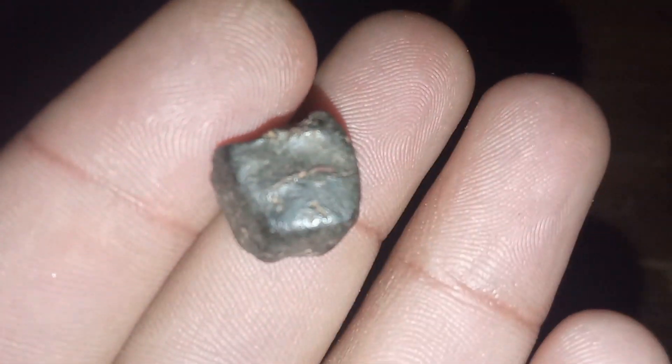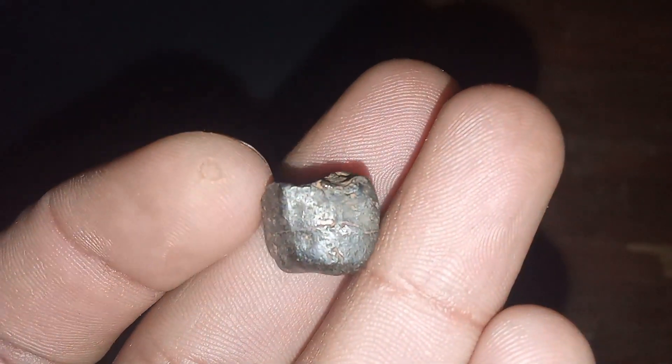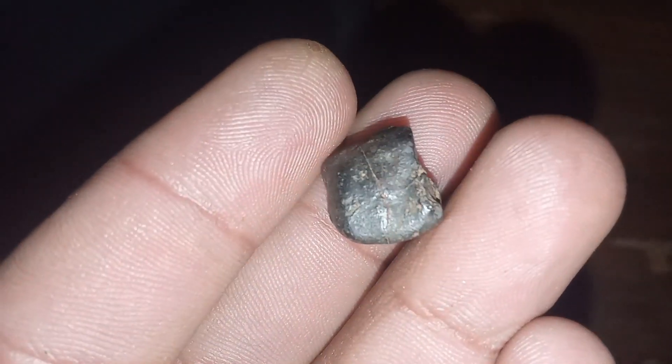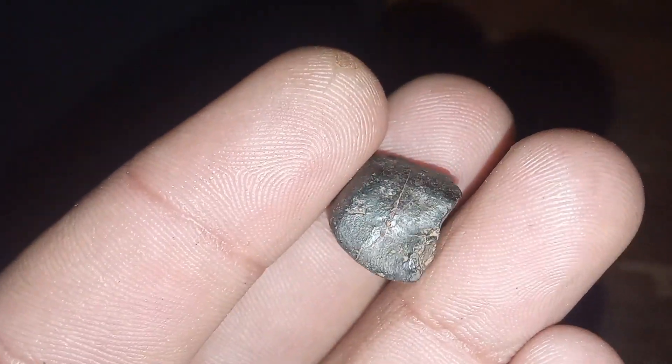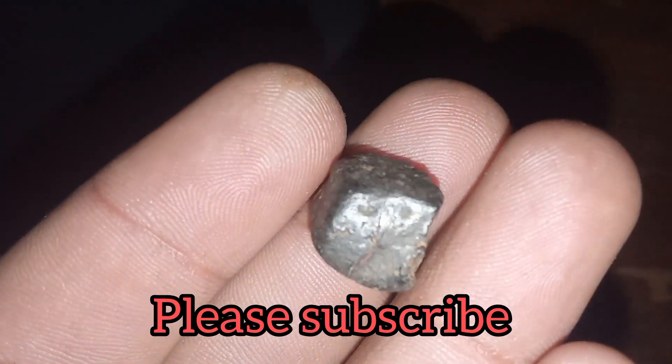Light test: white light reflects off the surface of a black diamond, forming colorful and bright spectra, while materials used to fake it lack these properties, reflecting dull white light. These methods serve as effective ways to distinguish genuine raw black diamonds from synthetic or fake ones.